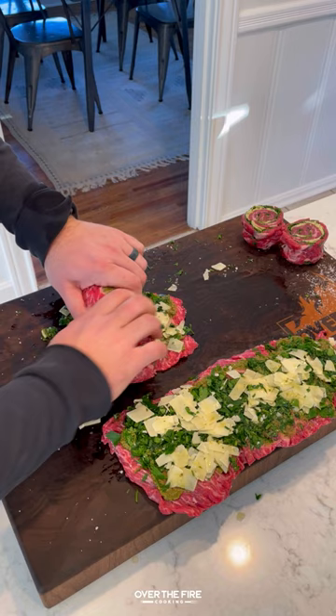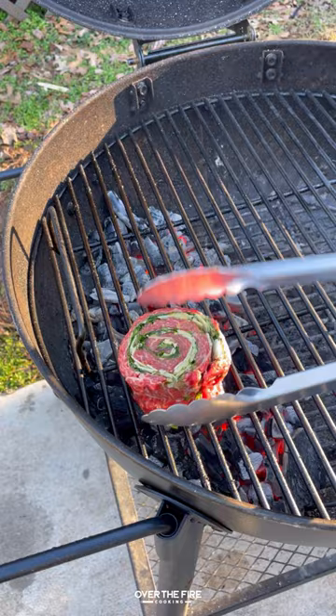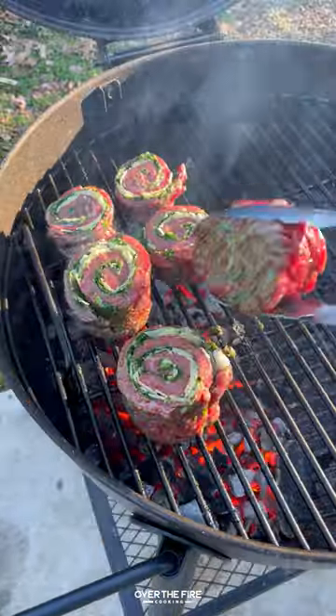I'm going to roll these up into pinwheels, tying them off, and then slicing in between so we have those two pinwheels. Then making a two-zone high heat fire in my Oklahoma Joe Blackjack kettle grill.